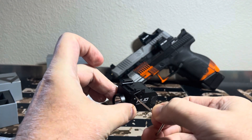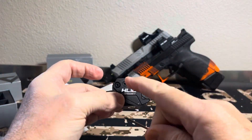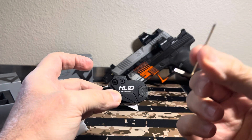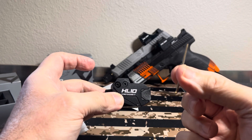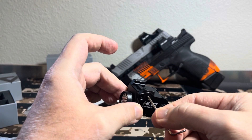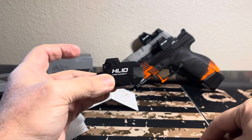In order to change the keys, you unscrew this — it does require a little Allen key that comes with it. You unscrew this all the way out, pop the key out, pop a new one in, and screw it in. In order to mount it to the gun, you have to use this Allen key. That's a big no for me — I don't like having to carry that thing around.